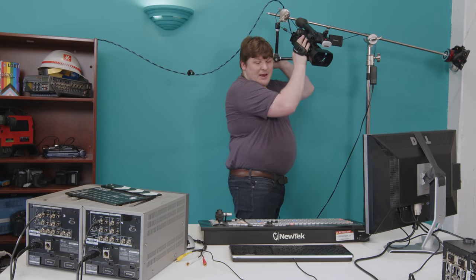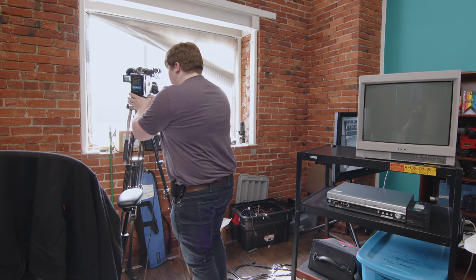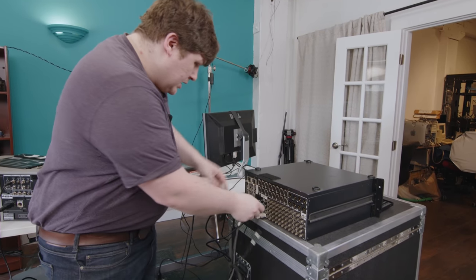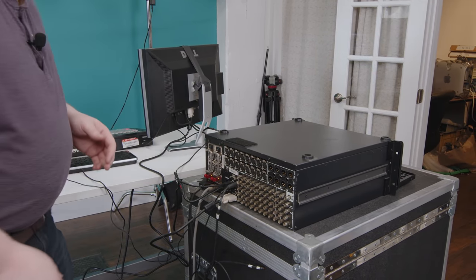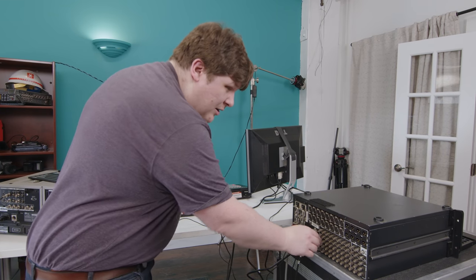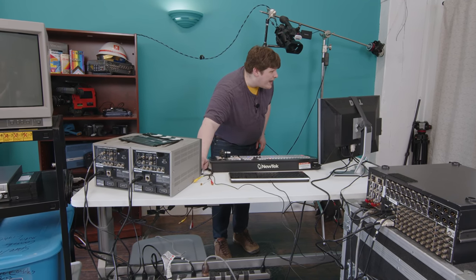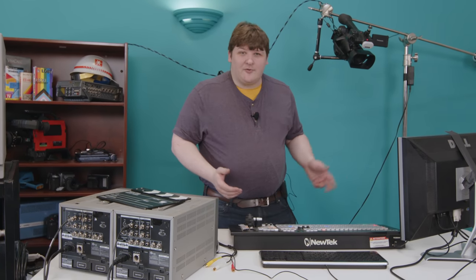We're going to need some inputs, so let's get a camera hooked up. Now we should be able to plug this right into input number one — but no picture. Why? Because I plugged into the SDI jack by mistake. I can't seem to get any input, so I wonder if I need to select an input format. Going to camera one settings, input settings — it's set to SDI, that's the problem. Switching it and that sure looks like black and white, but it's not. It's just not very colorful outside right now.